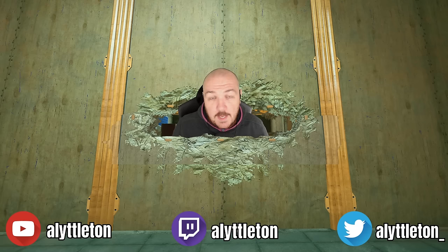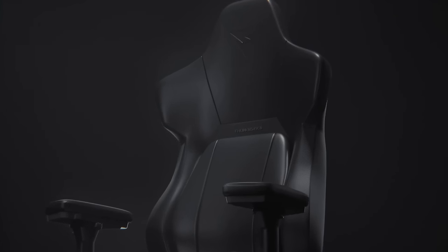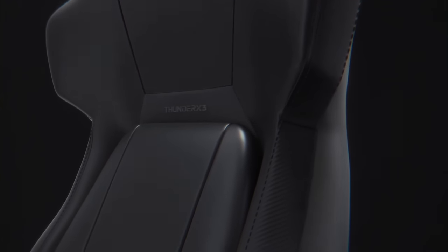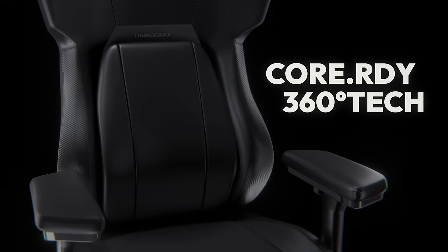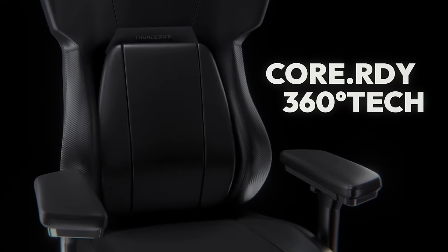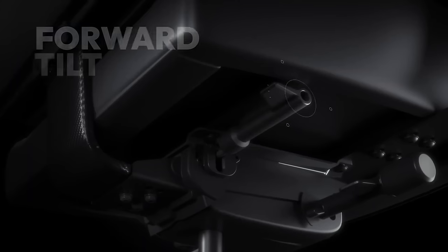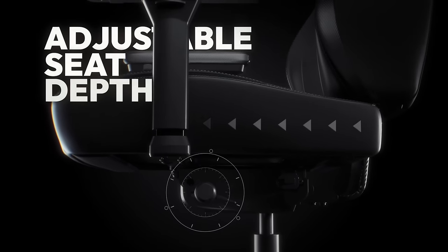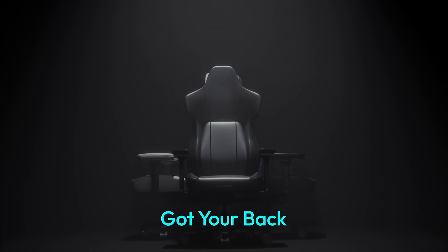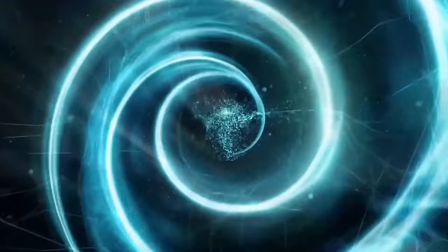There are three things I want to say about the chair. One: the lumbar support is unbelievable. I suffered a rugby injury a good few years ago and my back is always aching. The lumbar support on this chair is not just a pillow - it has a pad that moves around on almost like a ball joint. I'll put a link in the description. If I lean to the left it follows me, following where my back goes, so even when I've got terrible posture I'm still supported.